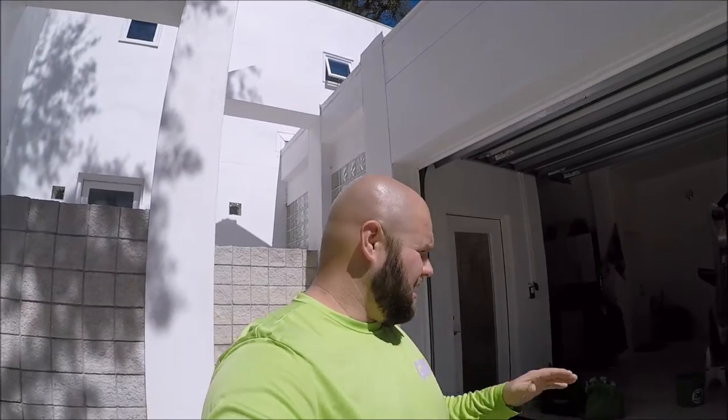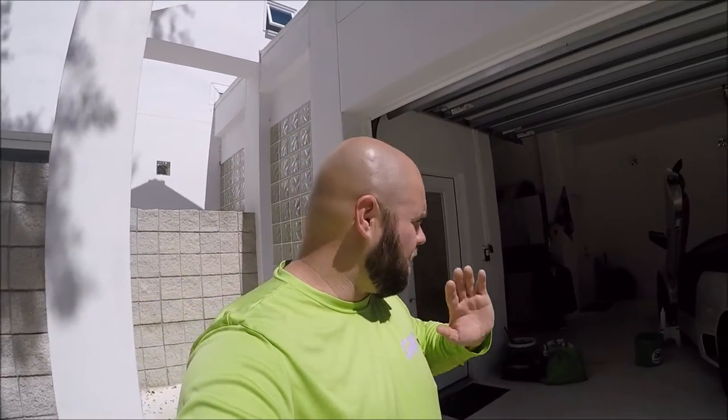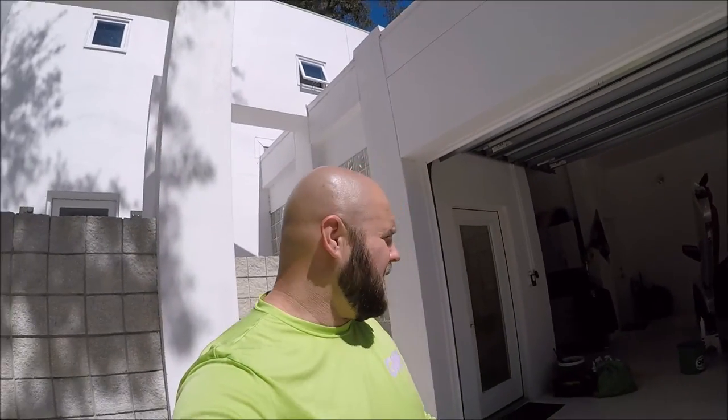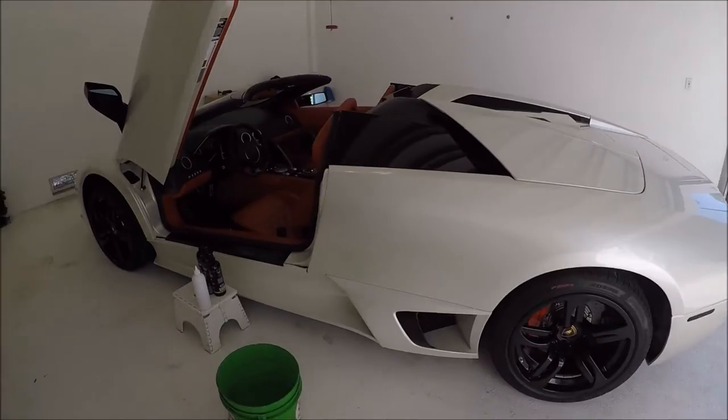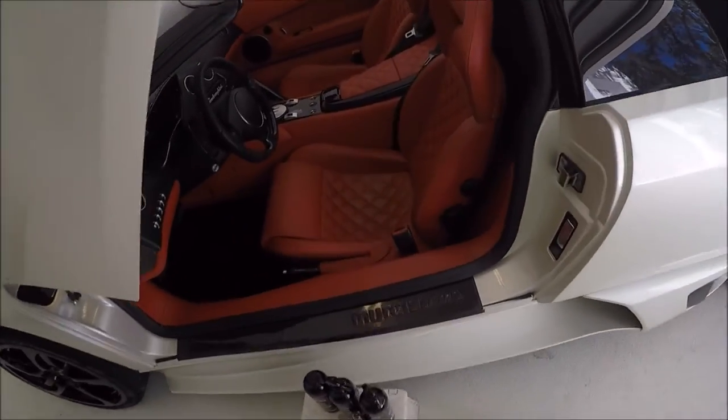Hey guys, Gary Dean, DetailJuice.com. I know the lighting isn't awesome inside the garage today, but I wanted the car to be super cool and ready for the detail so we didn't leave it outside long. I took a couple of before pictures, nothing fancy. I'm working on a 2009 Lamborghini Murcielago. She is absolutely gorgeous.